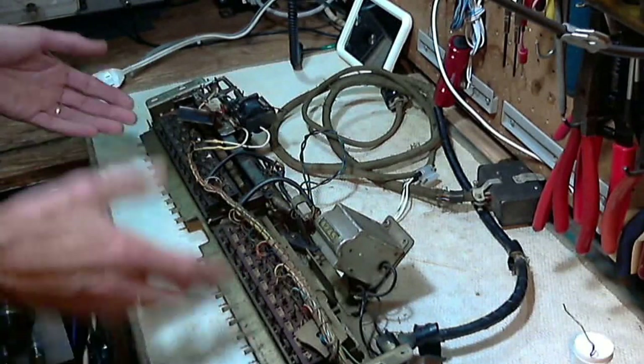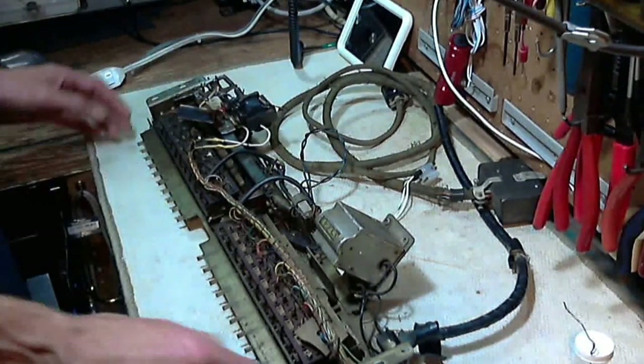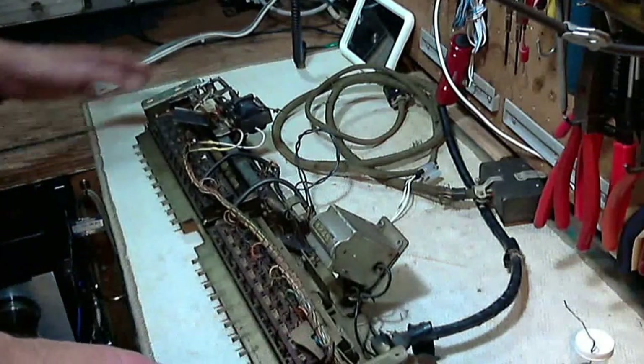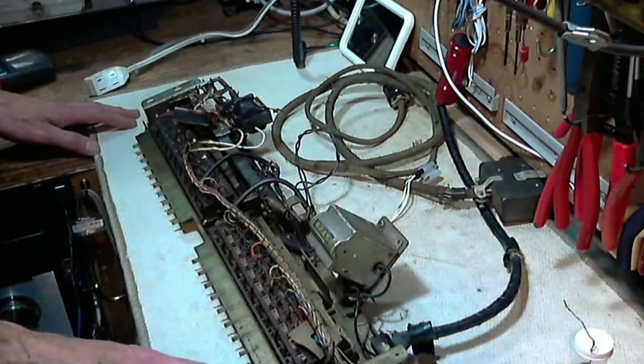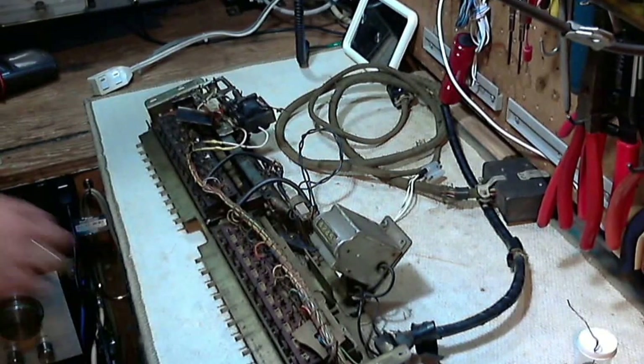The reason it's here and not in the jukebox - because the jukebox isn't working without it - is that part of it overheated. We're going to take a close look at that. Let me give you a little bit of a close-up camera tour of it.